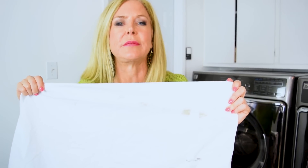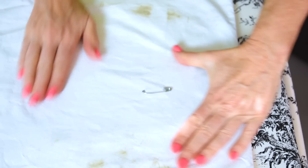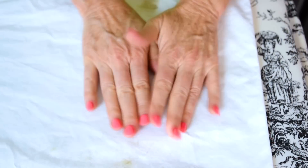Clean as a whistle! All those other stains are still here on both sides of that pillowcase — we should have pre-treated that. I'm going to have to check that out. And where our pin is, is perfect. Wow.